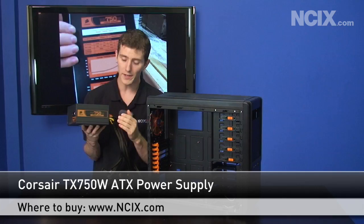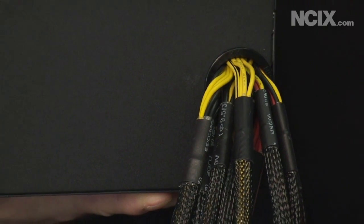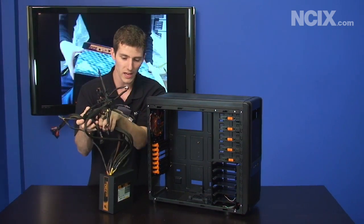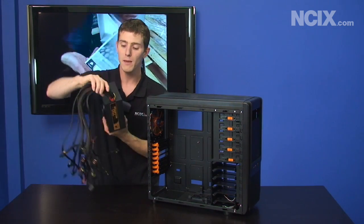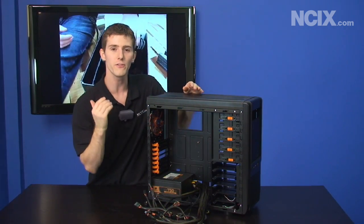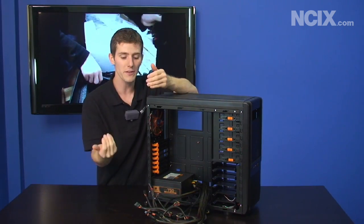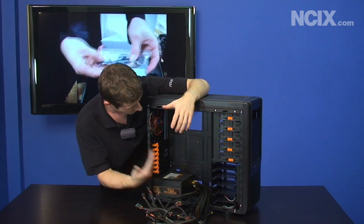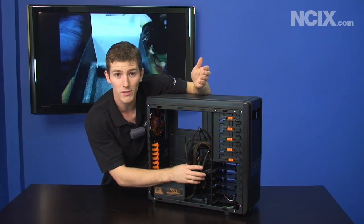The TX 750 watt is our example of an excellent non-modular power supply. What that means is that every single cable and connector designed to be attached to this power supply is attached from the get-go — your 24 pin, all your PCI Express, all your SATA, all your Molex. Even if you're not using those cables you're going to have to find something to do with them because they're all attached. The advantage of a non-modular power supply is that it is far less expensive to manufacture if the cables all attach directly to the circuit board rather than having to engineer a modular interface.